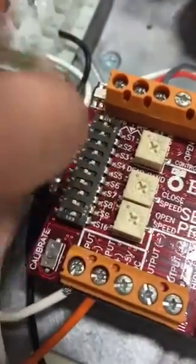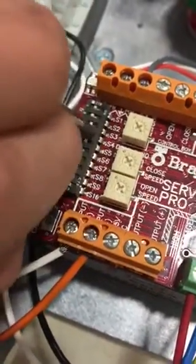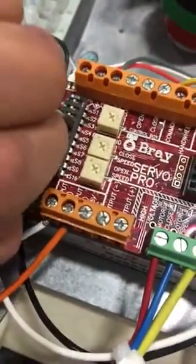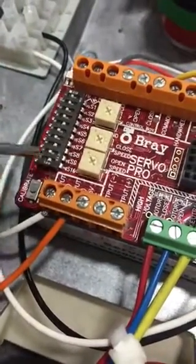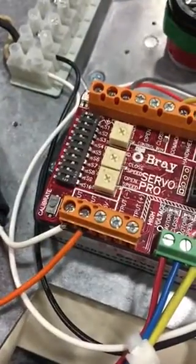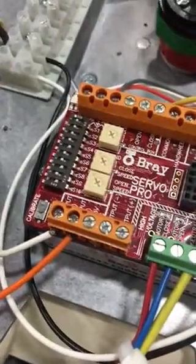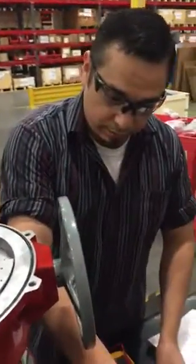So we are setting up the switches right here. This will pretty much match what the O&M manual states as far as the field wiring is concerned and the lower table. It tells you exactly which switches to turn on, and those should be set up prior to shipment. Next, we are going to power the unit up.